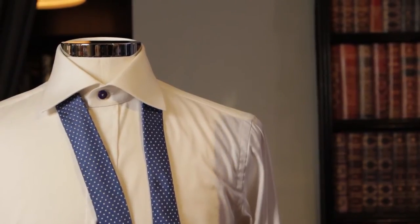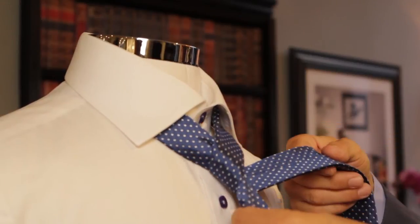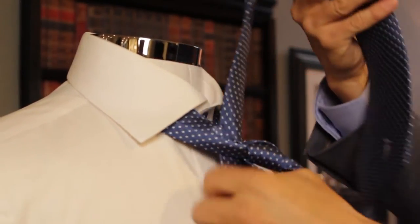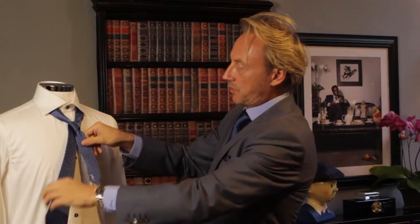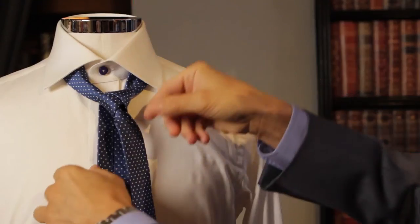The first step you're going to do is simply cross the larger side over the smaller and bring that back to yourself. Then by simply threading it over the top, we are creating the small triangle that is the base of the Windsor knot.